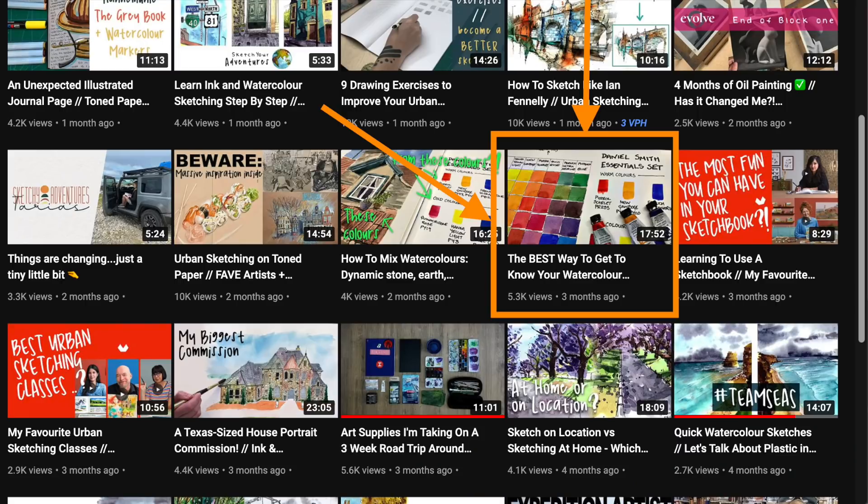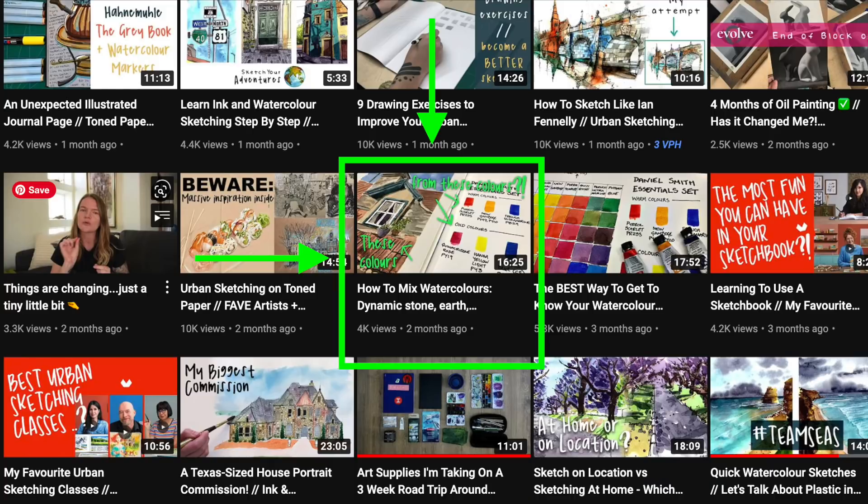I also made a newer video recently on the Daniel Smith Essentials set where I made a watercolour mixing chart with just six colours. In the other video I did it with 14, which honestly took me hours. And moving on from that, I show how I mixed three different primaries together to make neutrals as well. I just cannot stress how much that helped me improve my watercolour mixing.